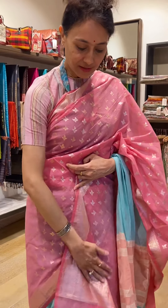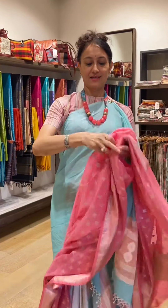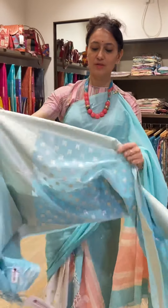It gives a saree look when you wear it with a skirt or whatever — a suit. You can wear it like this, like a suit, or around your neck if you can style it that way. It's a different, beautiful color.